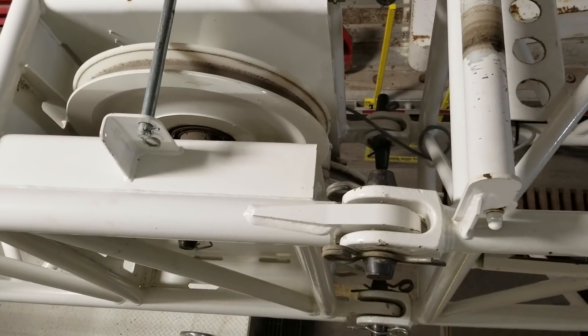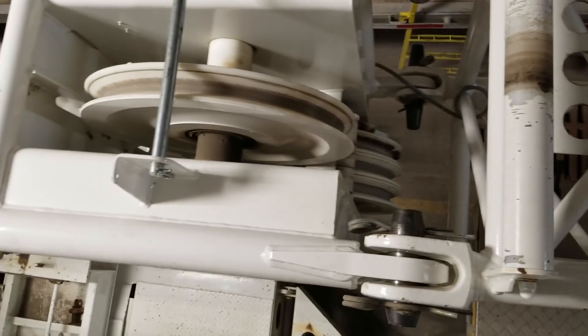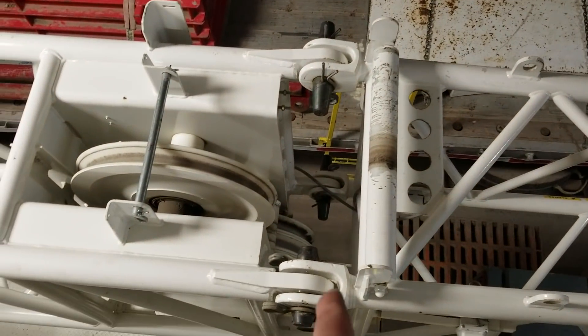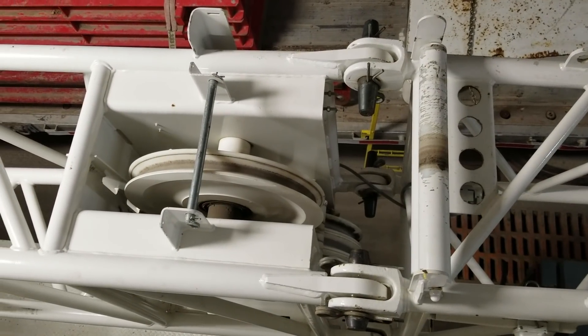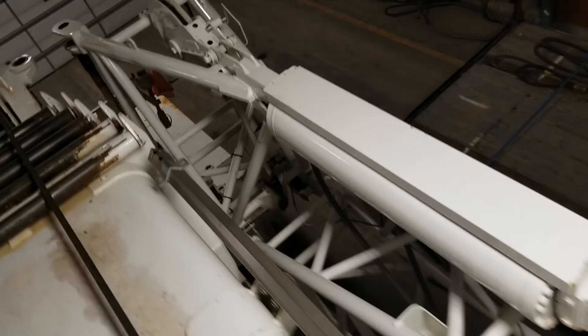Right here at 17.8 feet there's a stack of sheaves, so you can actually run multiple parts of line off of this 17.8-foot piece. The other piece is 25.5 feet. Over there we have inserts that we can put in — we can split this jib right here at this joint and put 80 feet of inserts between there, making the jib 123 feet long.